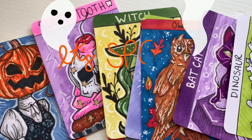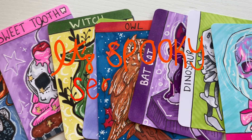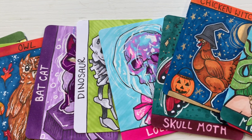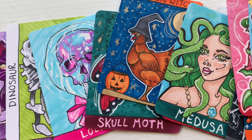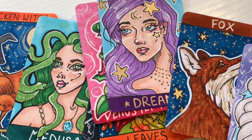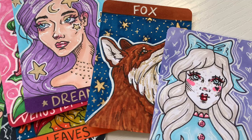Hello everyone and welcome to part 3 of my making spooky Halloween cards. I'm on 20 out of 52 so I have a lot more to go. Before I begin, be sure to like and subscribe, and let's see what I can come up with for today's spooky Halloween artist trading cards.